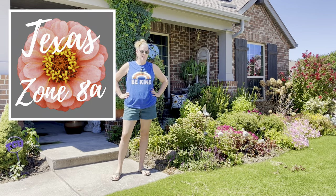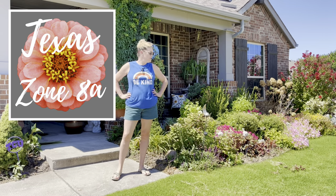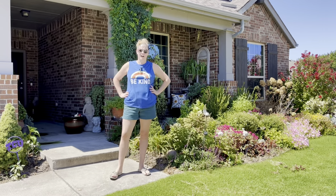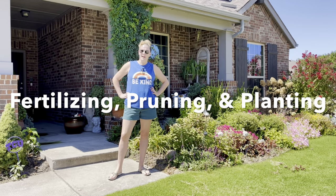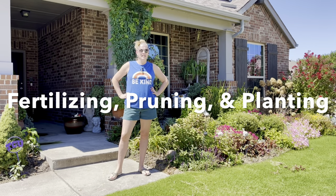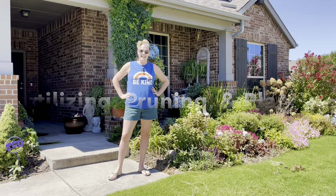Hey y'all, this is Amanda. Welcome back to my Texas zone 8a garden. Today we're going to be doing some general fertilizing throughout the garden beds, pruning some different things along the way, and then at the very end we're going to be planting out several celosia seedlings.